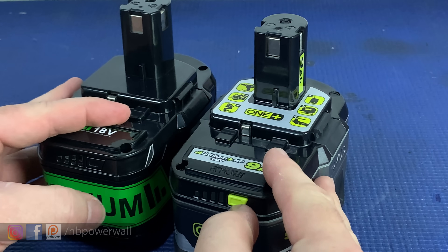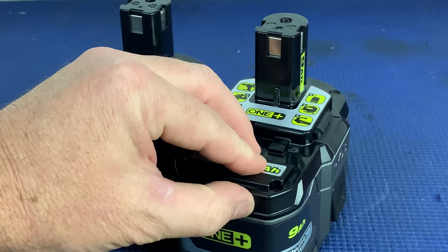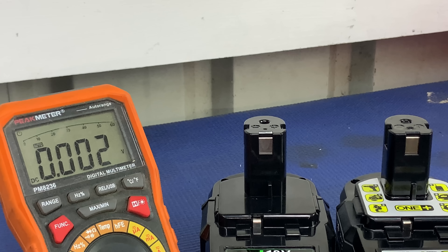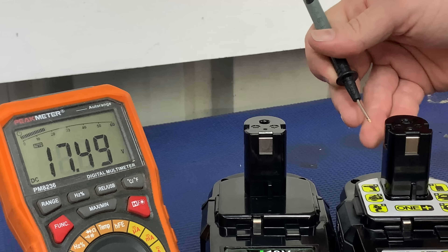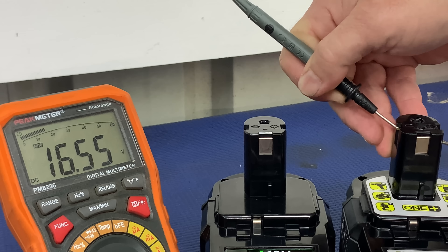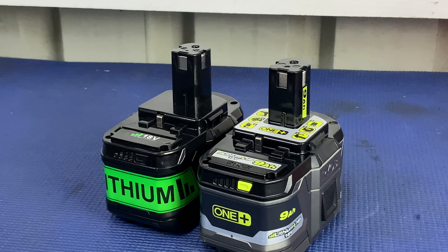Side by side they look pretty close. The Ryobi battery was shipped with almost no charge — it's only got one bar — whereas the knockoff has three bars. Let's grab a multimeter and have a look at the shipping voltages. The knockoff reads 18.23 volts and the Ryobi was 16.55 volts. I'm not really sure what the legal shipping voltage is, but that's what they were.